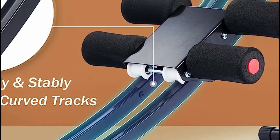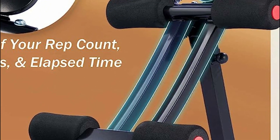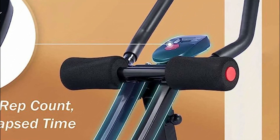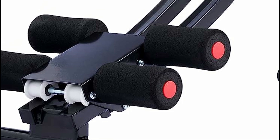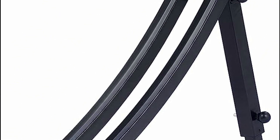AB machines are designed to specifically target the abdominal muscles, including the rectus abdominis, obliques, and transverse abdominis. They provide a range of motion and resistance that engage these muscles more effectively than traditional exercises alone.